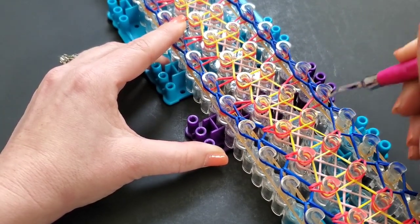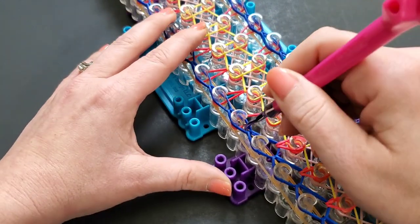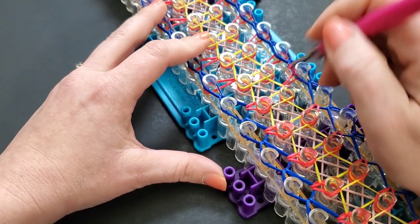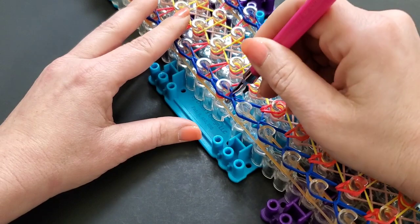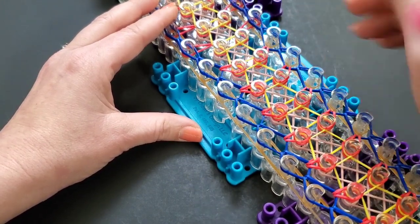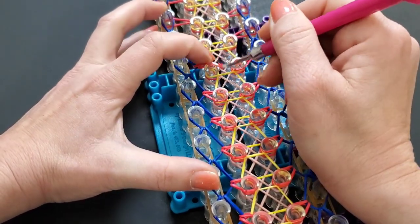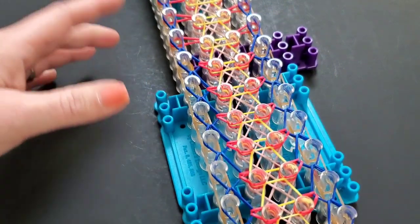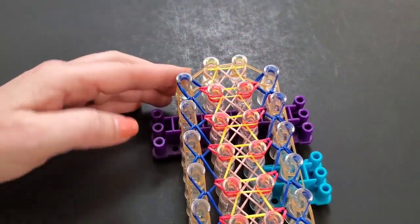This part is pretty simple. I will warn you the next part is a little tricky — well, maybe tricky to show rather than to do. I'm going to hop off camera and get those all looped down, and I'll meet you back here when I reach the top. I've finished getting all of mine looped in and it should look like that.